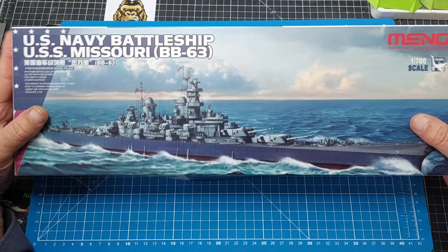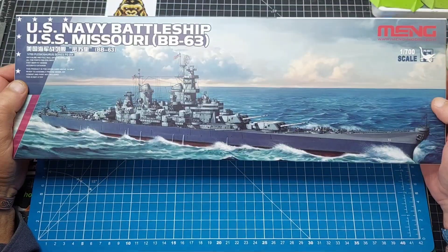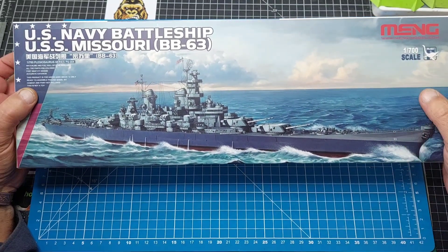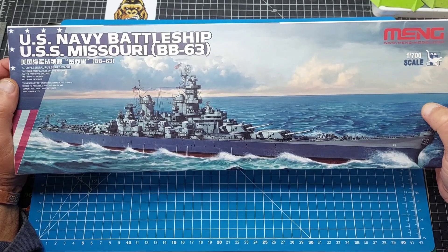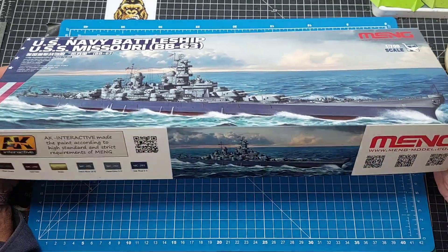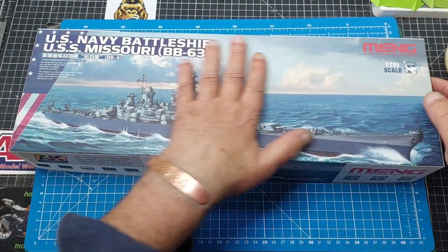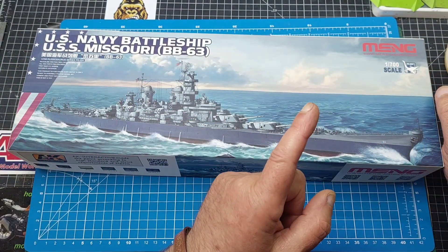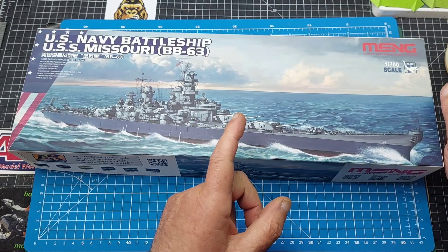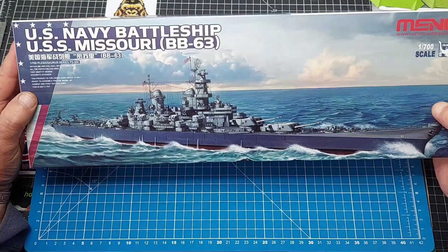Morning guys. I just got this about 10 minutes ago - found it on Amazon yesterday, £14. It's the USS Missouri. I thought, that's nice, I like the looks of that, cheap enough. I need something to fill the time before I do the Invader - I'm waiting for some PE to come for the cockpit, so I can't start that until it arrives.